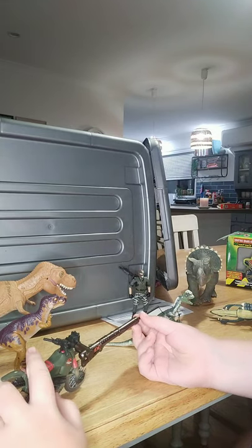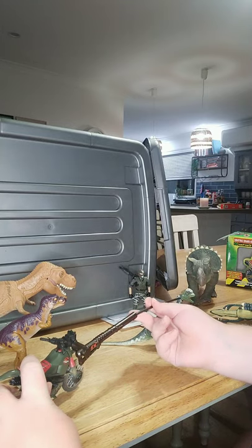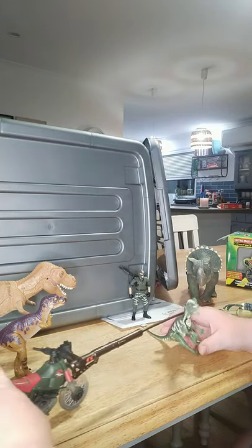If you get the snare around a dinosaur's neck and pull this forward, it tightens. So you could grab it around its neck and drag it back.